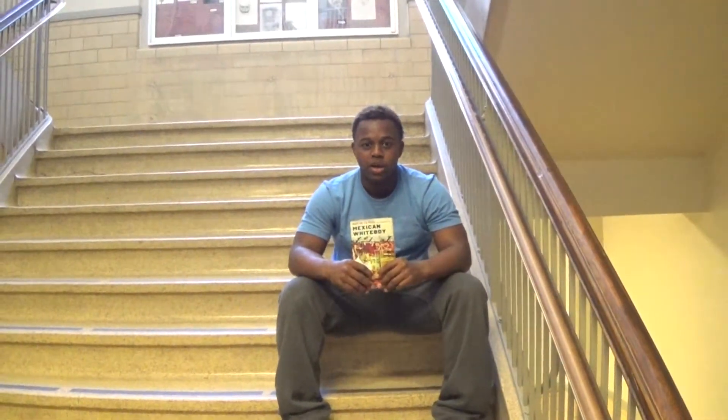His mixed identity sometimes makes him feel bad about himself, and sometimes other people look down on him about it. But Danny is a really good baseball player.